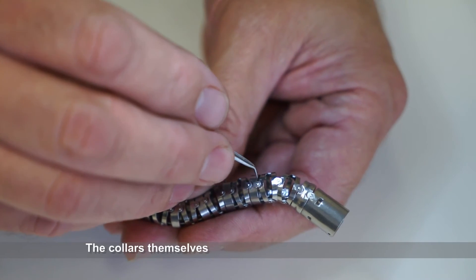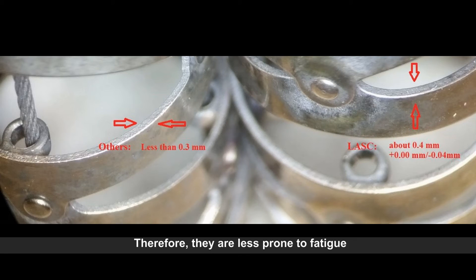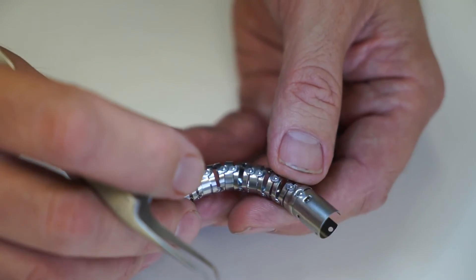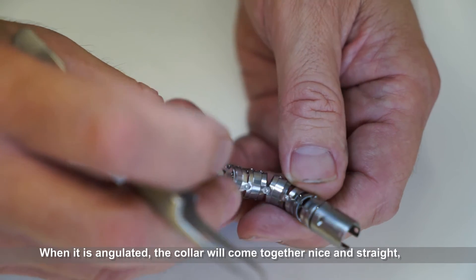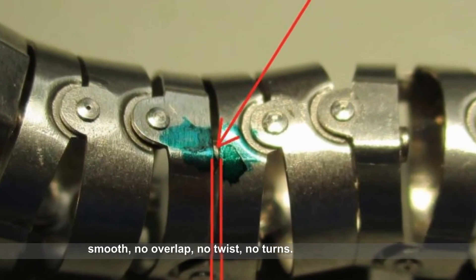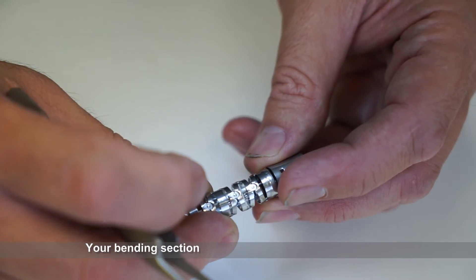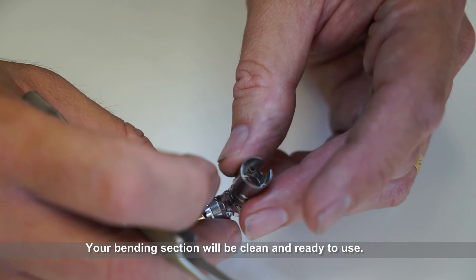The collars themselves will be nice and sturdy. These in particular are slightly oversized and therefore are less prone to fatigue. When it's angulated, the collars will come together nice and straight and smooth — no overlap, no twists, no turns. Your bending section will be clean and ready to use.